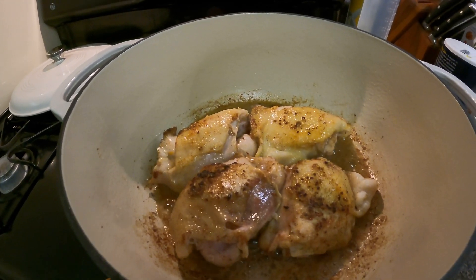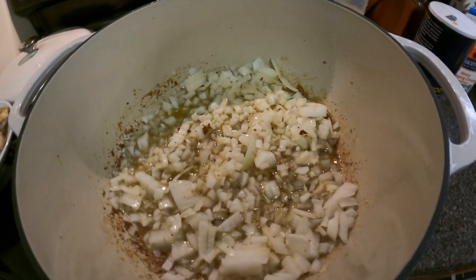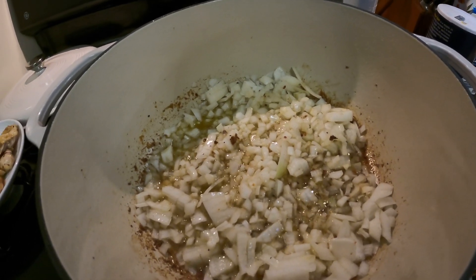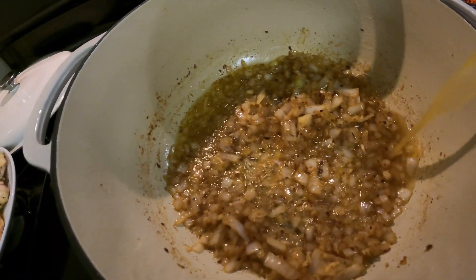Now I have the onions in here sauteing. In about two to four minutes I'll throw garlic in there as well. Then we're going to add four to six cups of chicken broth.